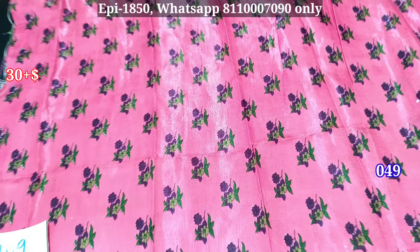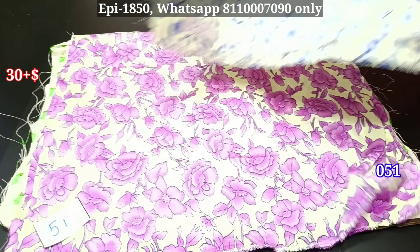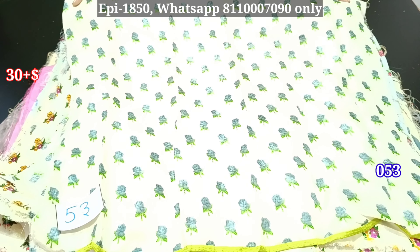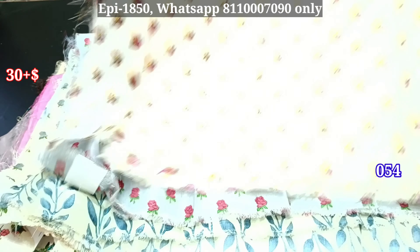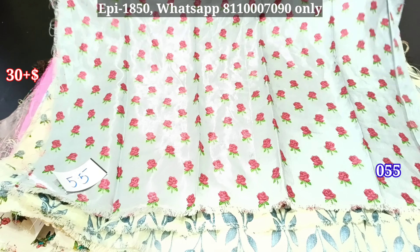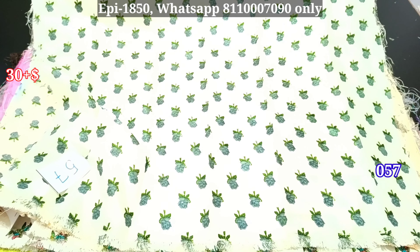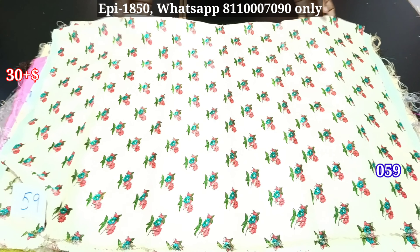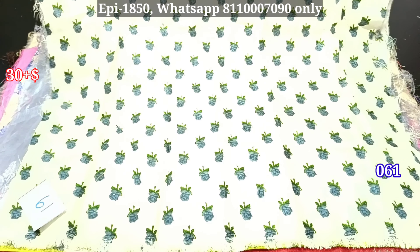It is a floral pattern. You can get the blouse pieces in 120 rupees. You can also get the blouse pieces in 120 rupees and you can get the mixer. You can get the 200 rupees in 120-150 rupees. We will get you with just 30 rupees. There is a lot of collections. You can check the color shade — the color shade is a shining, very bright color shade.